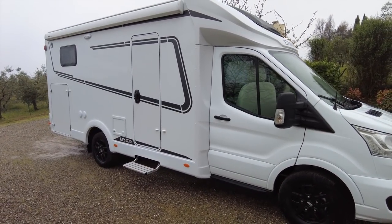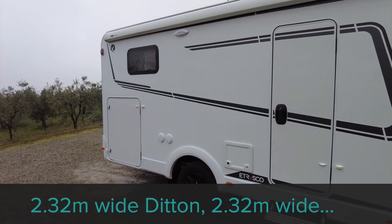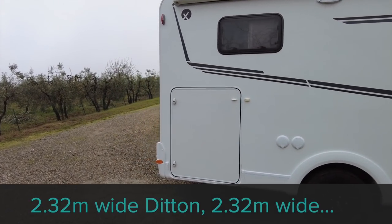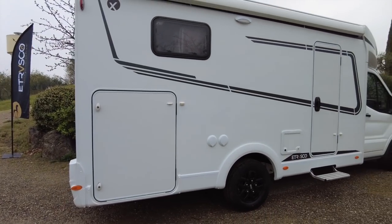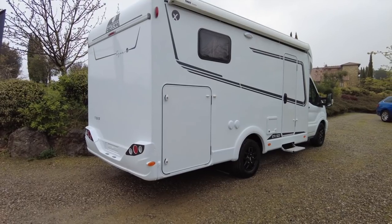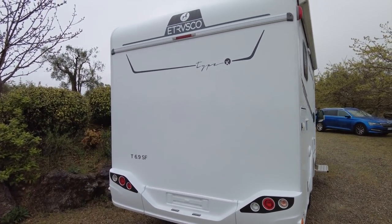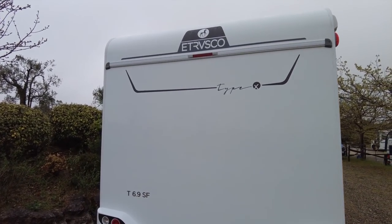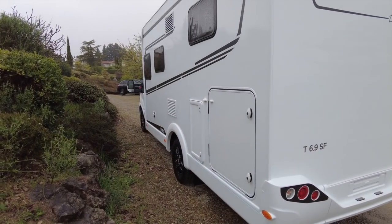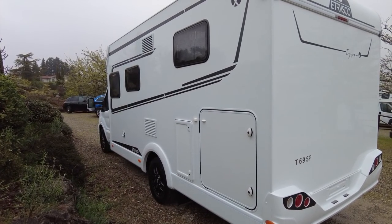Whereas the V6.6SF we looked at yesterday was 2.14 metres wide, this one is 2.23 metres wide, but we're going to take it for a drive and see if that makes much of a difference. It still has the 130bhp Ford 2.0L EcoBlue diesel engine as standard and the manual six-speed gearbox of course. Automatic is an option. There's still no reversing camera. I don't know what packs are available — check out Etrusco's website, which will be updated when possible, as these are all pre-production motor homes.